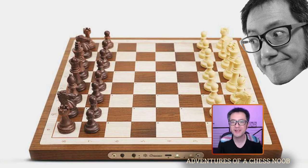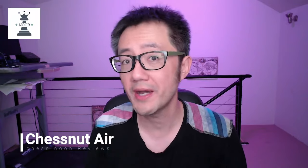Hello, this is Vitualis, a chess noob, learning and having fun with chess. Today's video is a bit different. I'm going to be doing a review of the ChessNut Air eChessboard that connects to a variety of sites including Chess.com and Lichess. I recently bought it with my own money. This is not sponsored by the manufacturer, so these are actually my thoughts, and I'm using this device to play my online games.